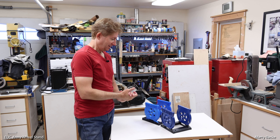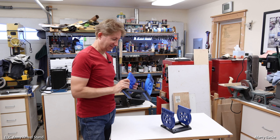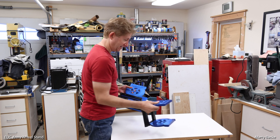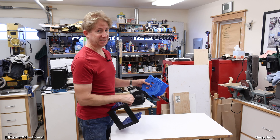Hey guys, today I'm here to talk about EUC stands — specifically the ones made by Duff. He makes these and sells them on his website, otherwise known as EUC Army.